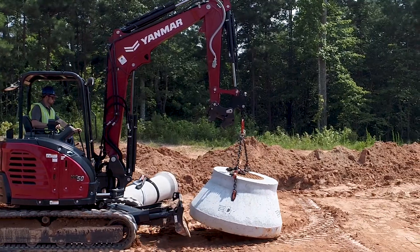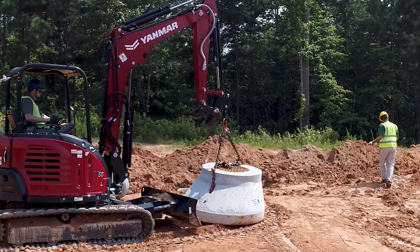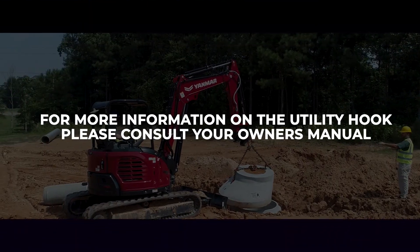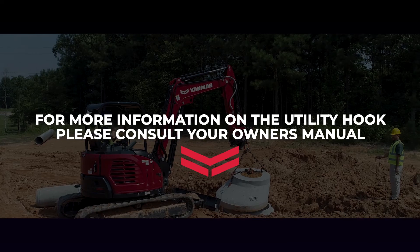Yanmar's utility hook is designed to safely enhance the capability of your excavator while minimizing unproductive time. For more information on the utility hook installation, operation, inspection, and maintenance, please consult your owner's manual.